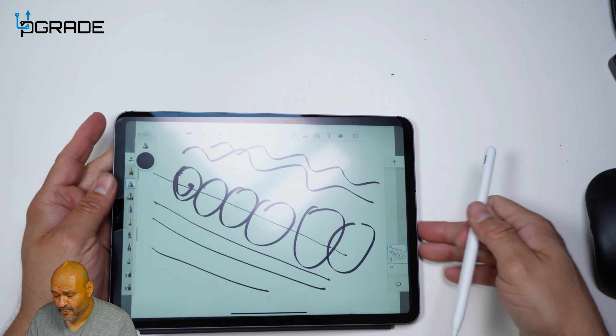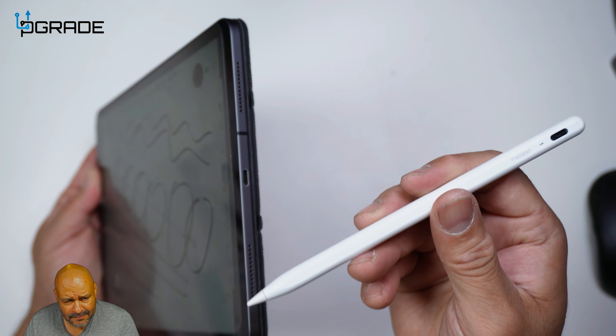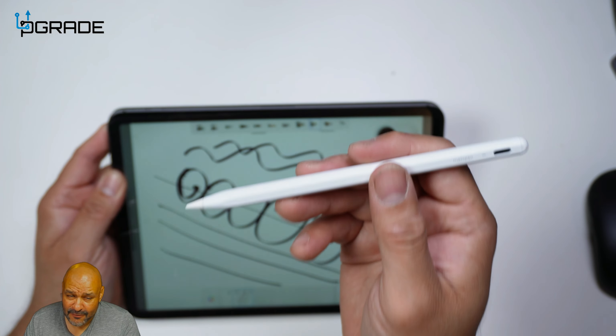The only thing is you do have to charge this via Type-C. But you can actually charge it directly to the unit. If you have a new Pro version you can use Type-C to Type-C and it will charge. Very simple. This will last for many, many weeks.